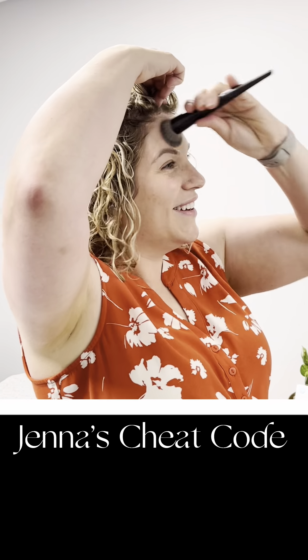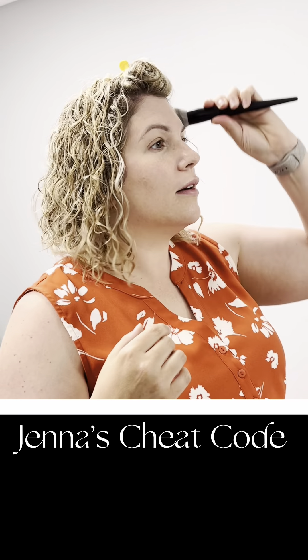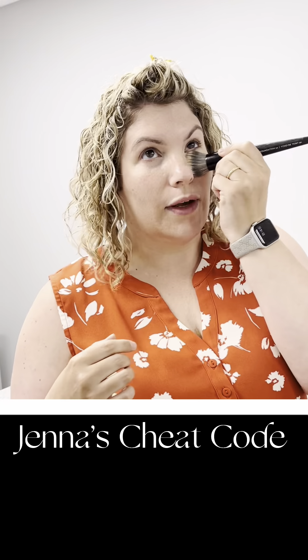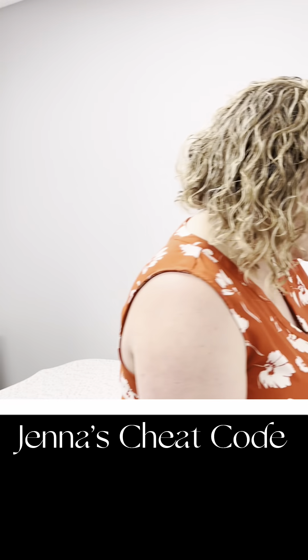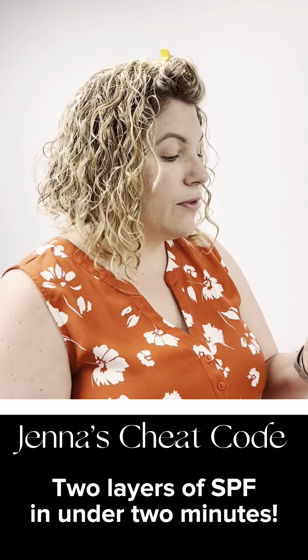I'm going to do my forehead here — a new makeup trend, white zigzags all over your forehead. But it's really that easy. I'll take excess and put it over my lids, let's not forget those. And that was that — really easy. My skin tone is even and I am protected with two different SPFs now.